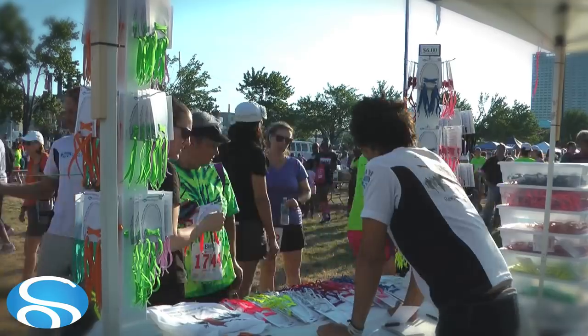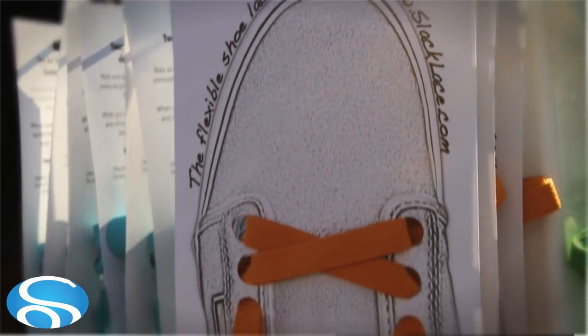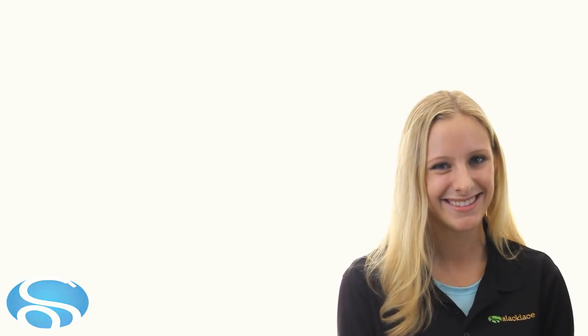Slack Laces are available at many local stores and on our website slacklace.com. So update all your favorite shoes, sneakers, cleats, or boots today. Thank you.